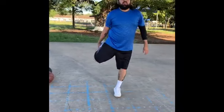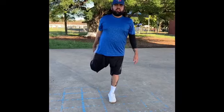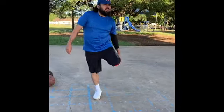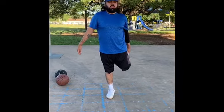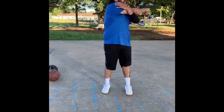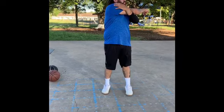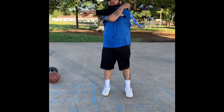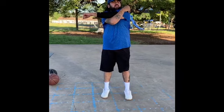Pull up the leg. One, two, three, four, five. Next leg. One, two, three, four, five. Arms. One, two, three, four, five. Other arm. One, two, three, four, five.